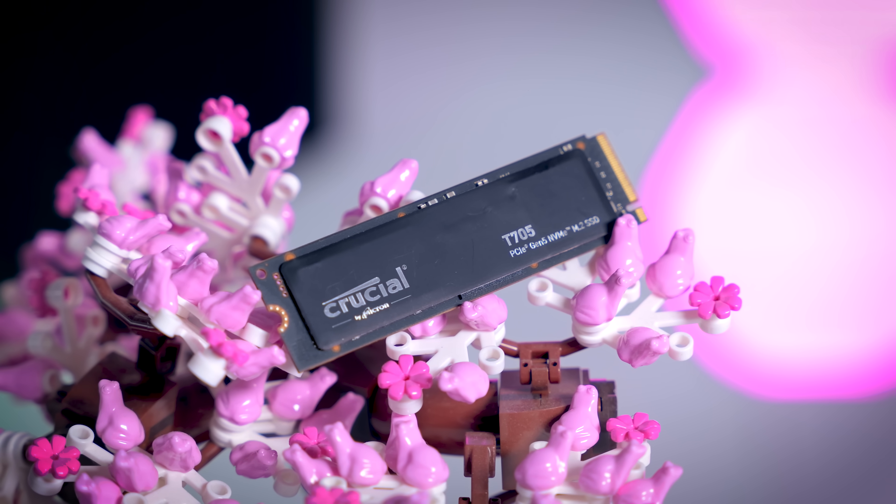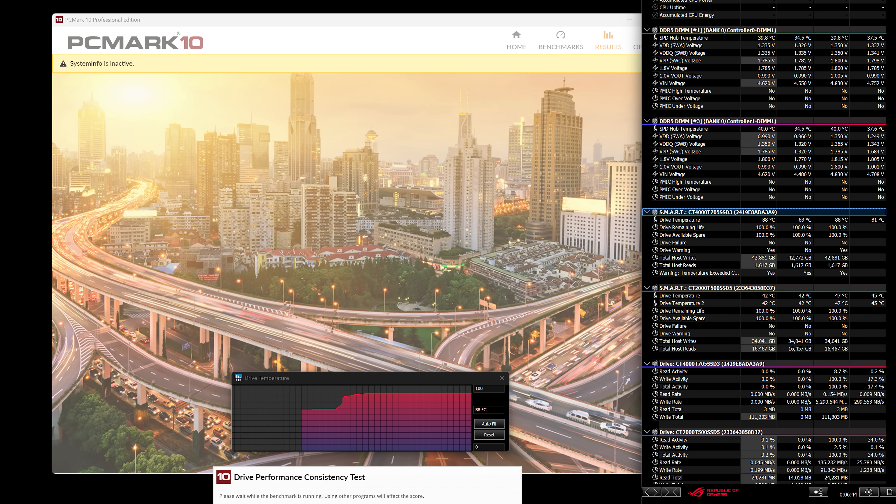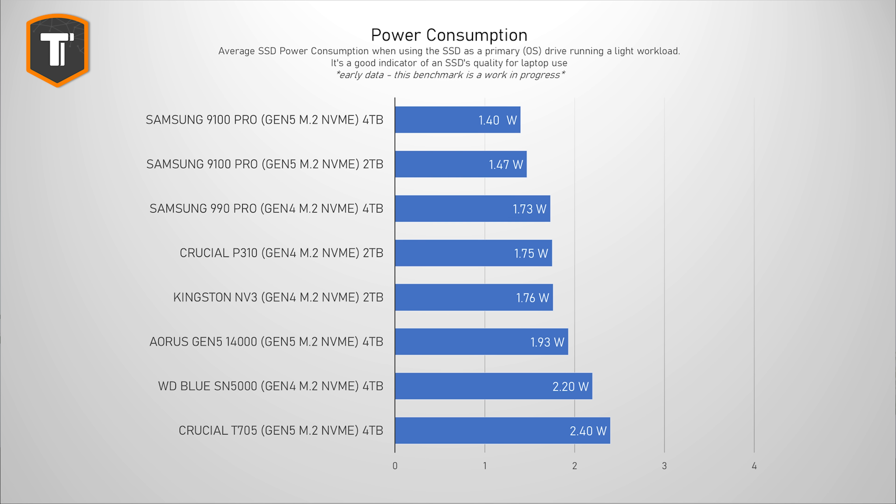Like every other Phison E26-based drive, the T705 without a heatsink can get pretty hot. If you stress the non-heatsinked version, it will get really hot within minutes and start to throttle and lose performance. With a heatsink and a little airflow around the drive, that should not be an issue — so just make sure you use some sort of cooling. Looking at average power consumption under a light workload similar to browsing or simple office work, the T705 averaged 2.4 watts — about a watt more than the 9100 Pro and a bit more than the 990 Pro and Aorus 14000, which is interesting since the Aorus has the exact same components. So the Phison E26-based drive might not be the best option if you care about efficiency, particularly for laptop users where battery drain during light use is a real concern.